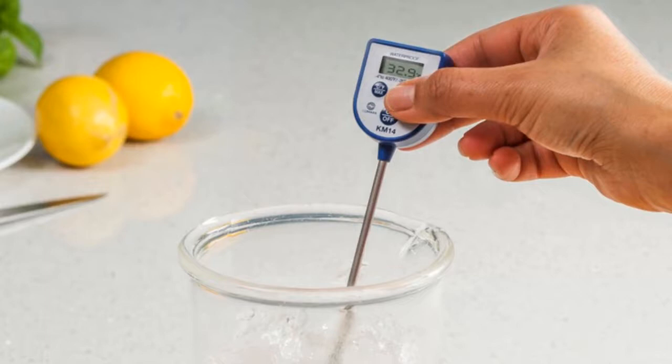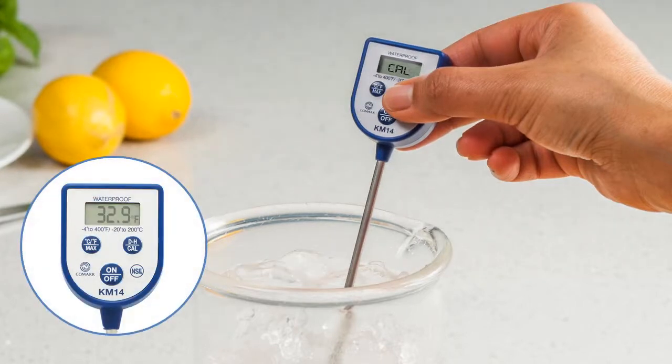To begin calibrating your pocket digital thermometer, you should press and hold the CAL button for 8 seconds. On devices that don't have a CAL button, the DH or data hold button is usually used instead.